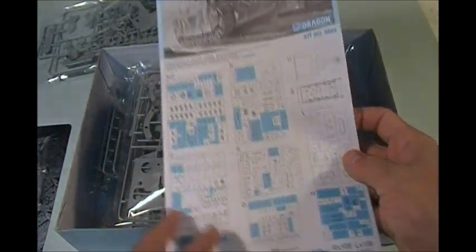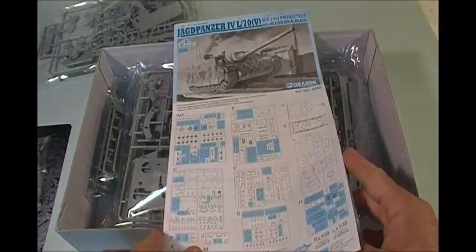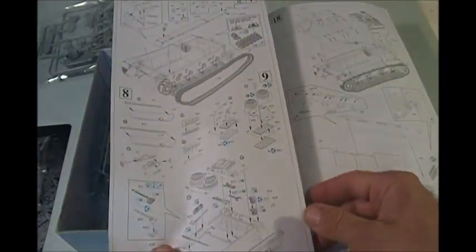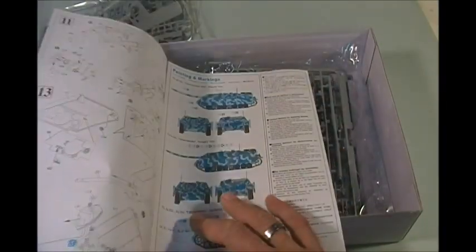Now here we have Dragon's instruction sheet. There are quite a few blue areas indicating pieces that aren't used, so once again Dragon is including a whole bunch of extra parts. Typical Dragon breakdown — we start with the chassis, then move to more chassis, running gear, upper hull, and all that kind of good stuff. For the experienced model builder, we know we're probably going to join the hull much earlier in assembly. They've got the hull being put together in step 18, but you're probably going to be putting that hull together before you've got the tracks on. At least that's usually the way I build — build up around your centered hull.